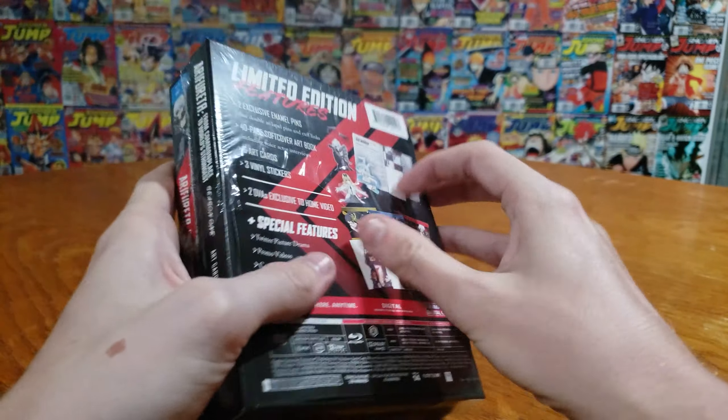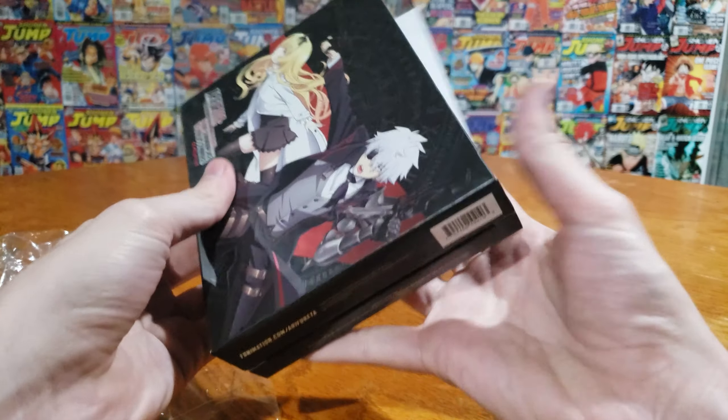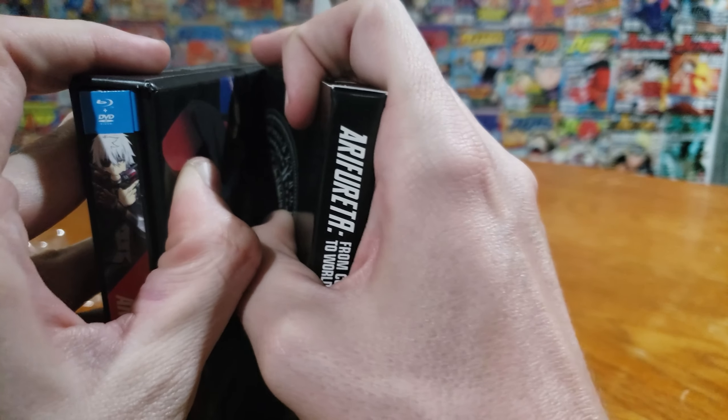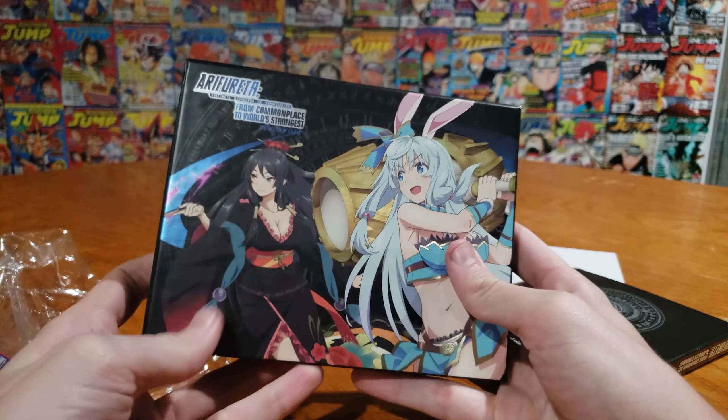Tearing the plastic off here. We of course have the pretty standard nice little box here, and then we have the double standard box of goodies. I'm going to rip this thing off the back, or hopefully nicely take it off. There we go. We got our two main characters on the back.